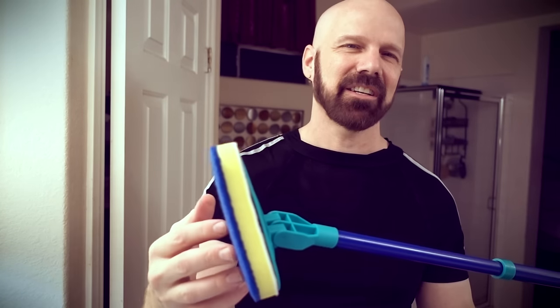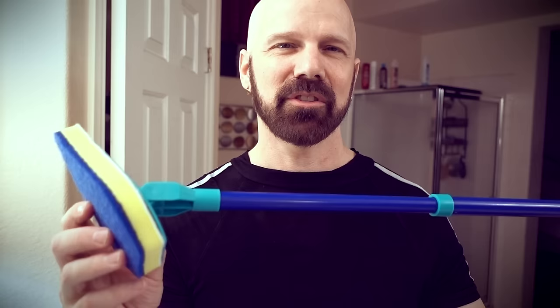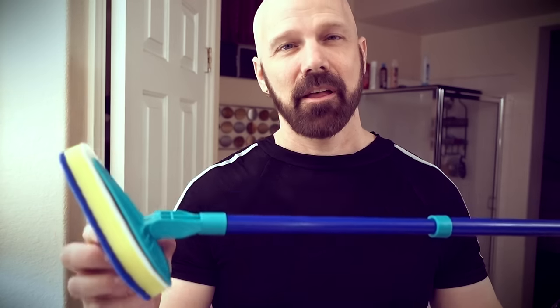This is Clean Reach. It's advertised as a revolutionary household cleaner that can take the bending out of cleaning. But does it work, or is it just a sponge on a stick? That's what I'm going to find out in this review of Clean Reach.